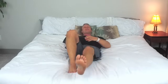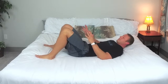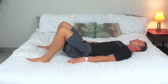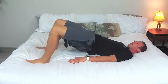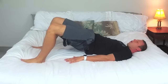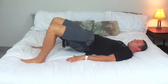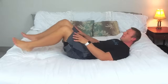Excellent job with that. Now with both knees bent we're going to bridge up and bring it back down. Again, bridge up, lift your hips as high as you can and bring it back down. Bring it on up and hold it there, lifting our hips up as high as we can for three, two, one. Excellent job with that.